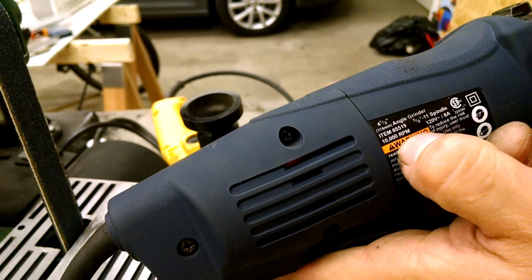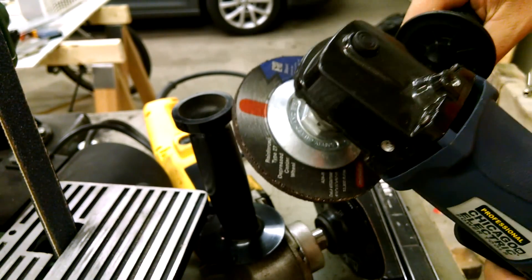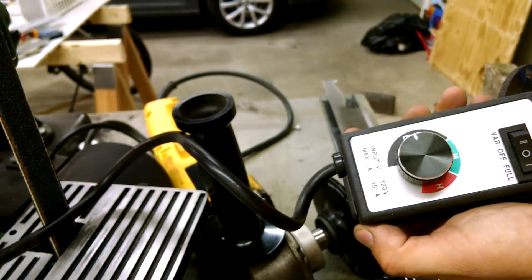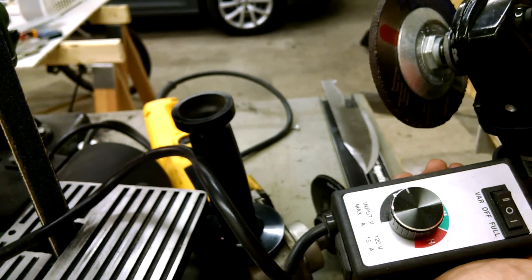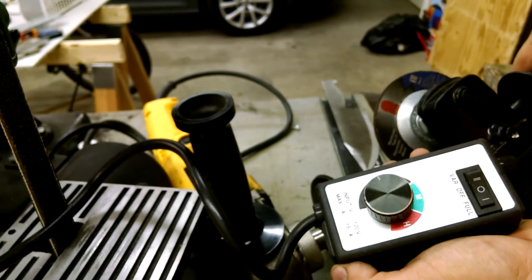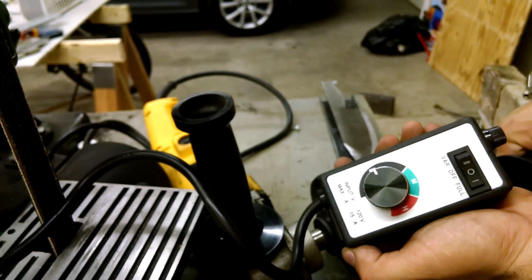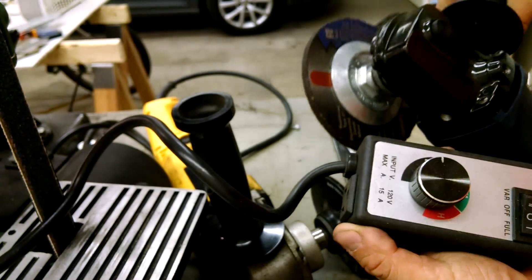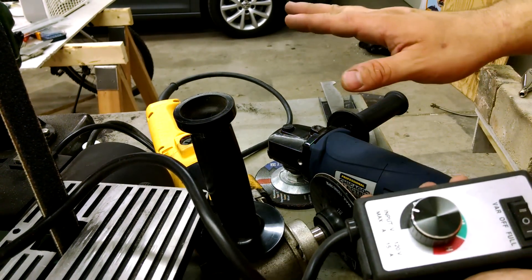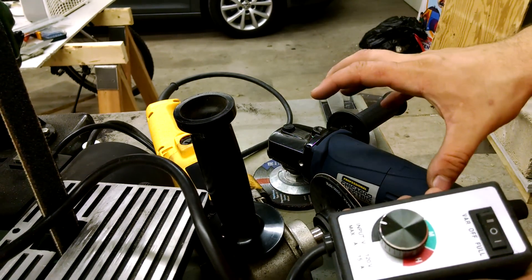This is a 4.5 inch angle grinder — standard Harbor Freight issue with a paddle switch. I originally tried starting with this and threw a speed control on it to gear it down, because 10,000 RPM was just way too fast — you could overheat a blade instantly. But once I dialed it down low enough, the motor didn't have enough juice to keep running. Any type of pressure would just instantly stall it.